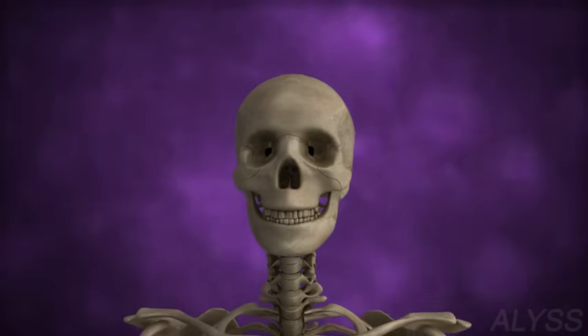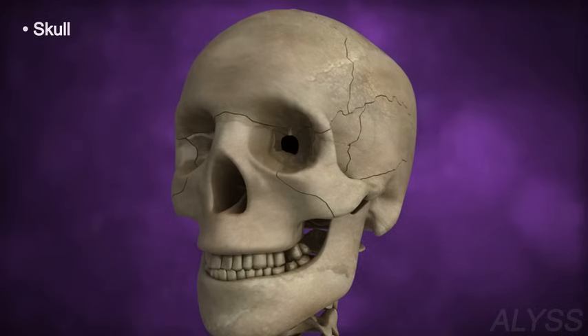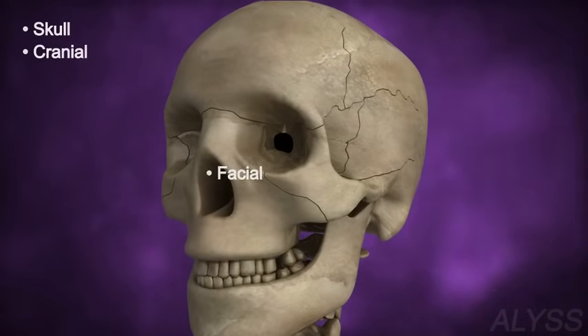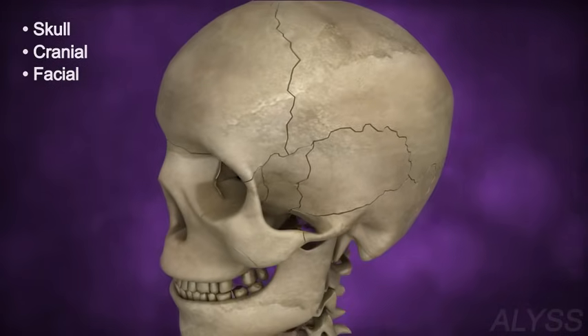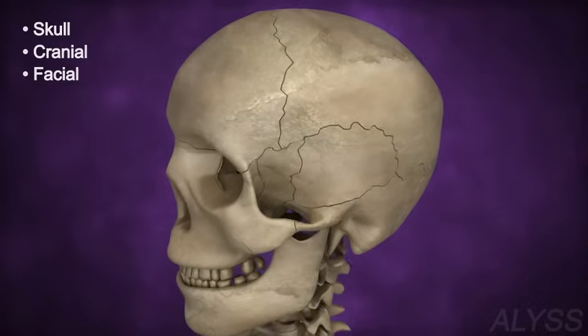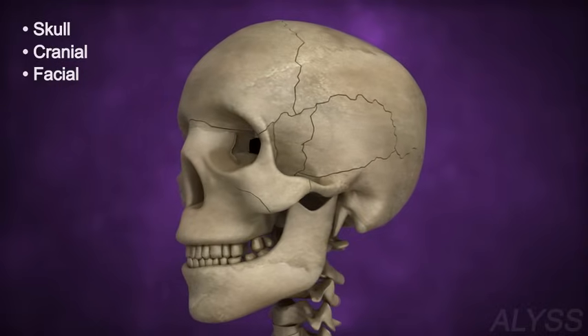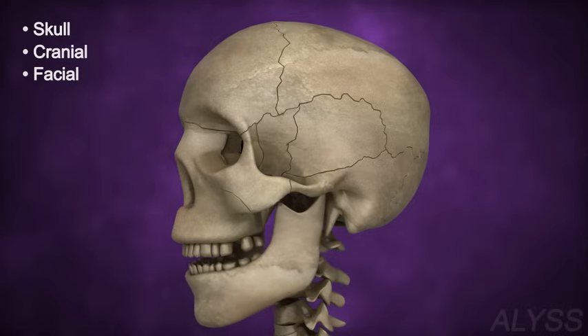Let us understand different parts of the skeleton. The skull is made up of cranial and facial bones. The cranium is the hardest part of the skull and protects the brain. The facial bones give shape to the face. All the bones of the skull are firm and do not move.